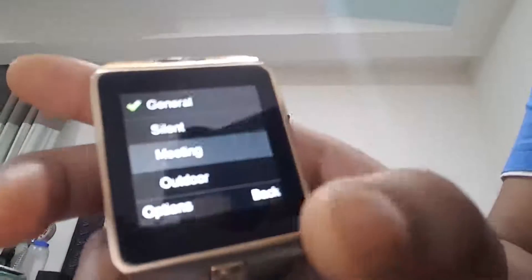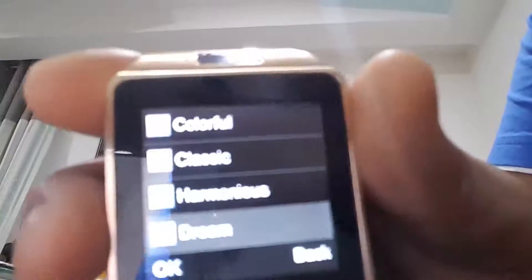Look at all these profiles. You have colorful, classic, harmonious, and gene. I have set it on gene. File manager — you can manage all your files. I don't have an SD card now, but you will get all the file options.